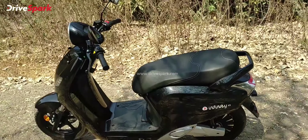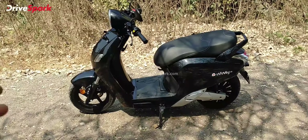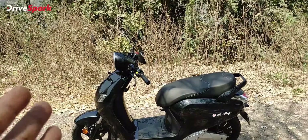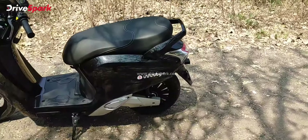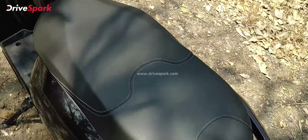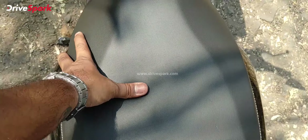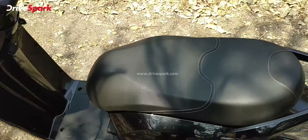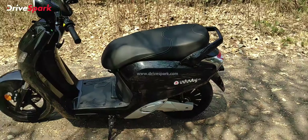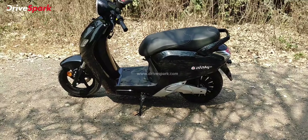Let me explain the Drag mode. Drag mode is designed for when you have a flat tyre and need to move the scooter. Instead of pushing it, you activate Drag mode, release the brake, and the scooter will cruise on its own at 3 km/h — so you can walk alongside it effortlessly. Pressing the brake stops it immediately.